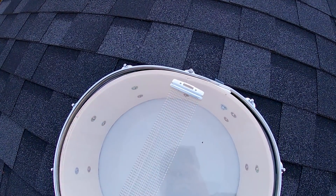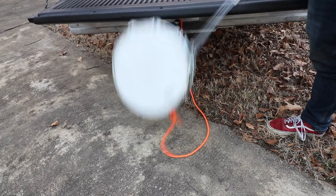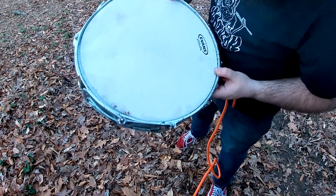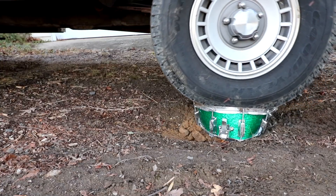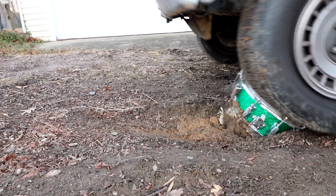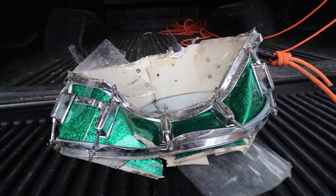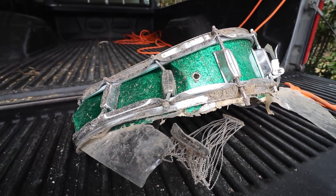Now let's see how a drum would do without a case. Drop test — just a little dirty, nothing too crazy. Time for this thing to die. Seems fitting.